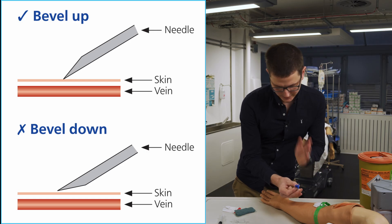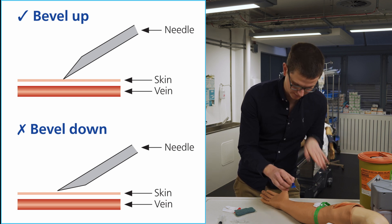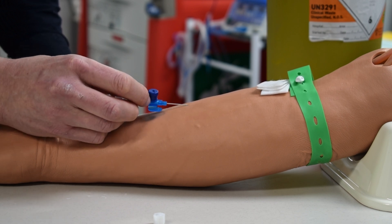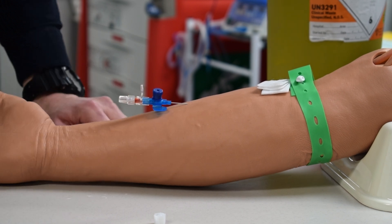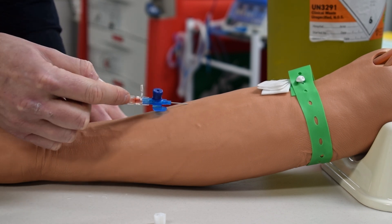The other point is that there is a bevel — a curved edge and a pointy edge. The bevel must be facing up so that it digs into the skin. You find the vein and you push, push, and push until you feel a give. There we go — I felt that give.